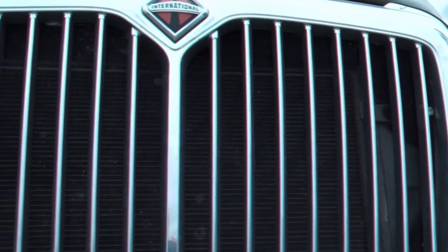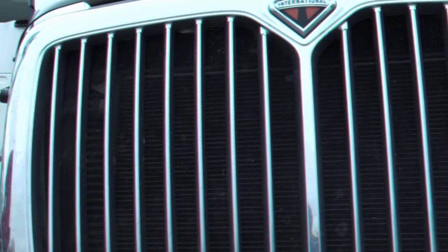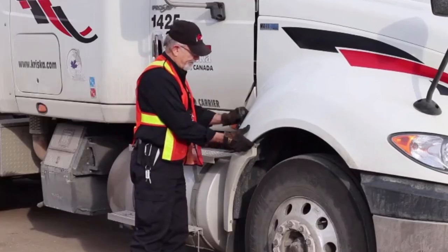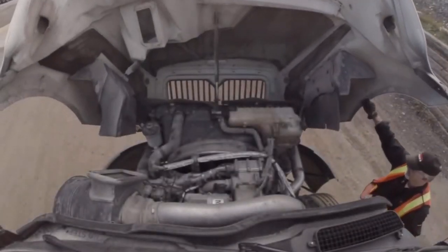Ensure the airflow through the radiator grill isn't obstructed by ice, snow, leaves, or anything else. Do an overall visual inspection to make sure between your last shift and today, nobody struck and cracked or damaged any part of the vehicle. After checking the front of the truck, go to the passenger side and unlatch and lift the hood.